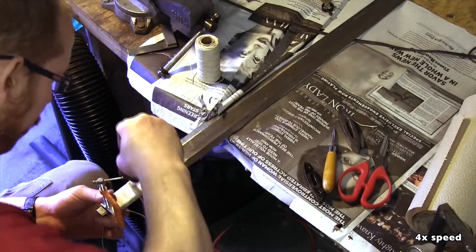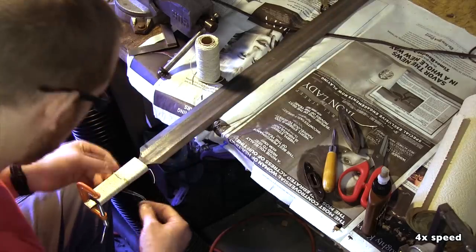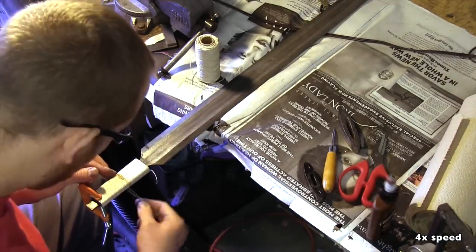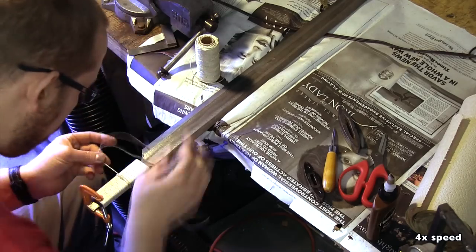To create a better grip for the hilt, I also glue on a riser from thicker hemp cord. The main issue here is to secure the start of the cord so that it does not come loose. I just wait for the hide glue to become somewhat sticky.